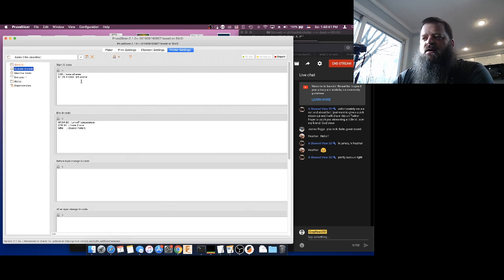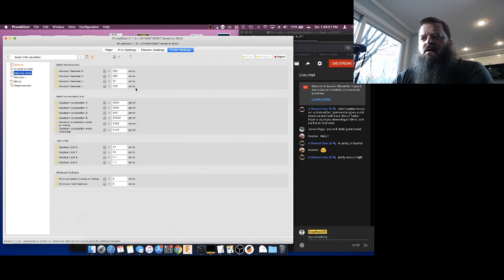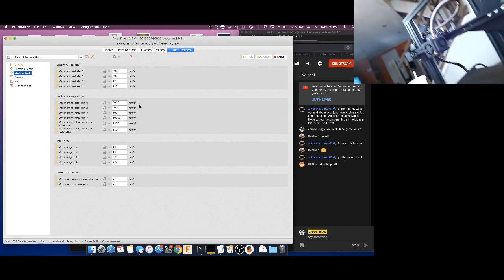Then let's go to custom G-code. This custom G-code is our start and end. We might have to play with this later because this is where we set everything up to home properly. Some machines need a little bit of tweaking. Then under machine limits, these are our maximum speeds. The software has set our maximum speeds to ridiculous amounts — like 9,000 — and this might make it very hard for prints to succeed, especially if the printer does listen to this. Let's look at what the Ender-3 thinks its maximum speeds are.